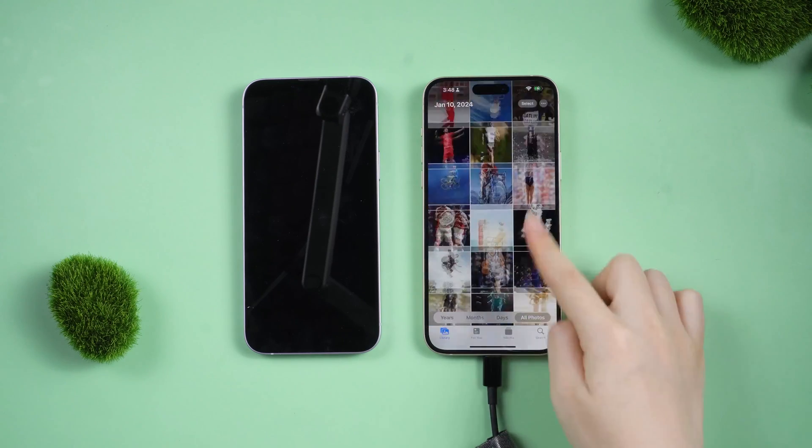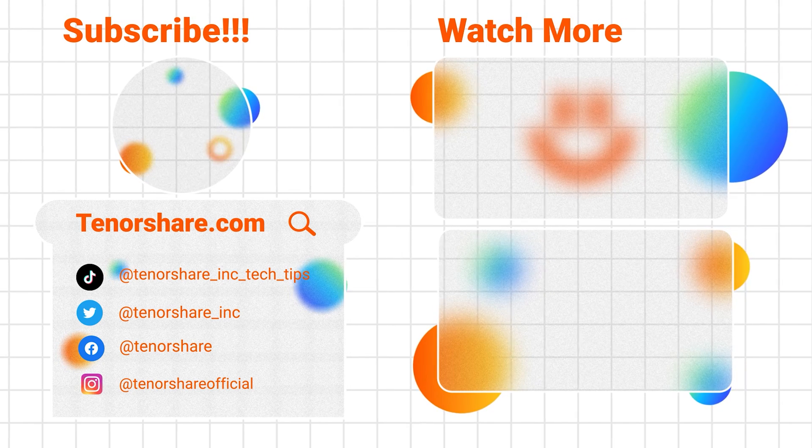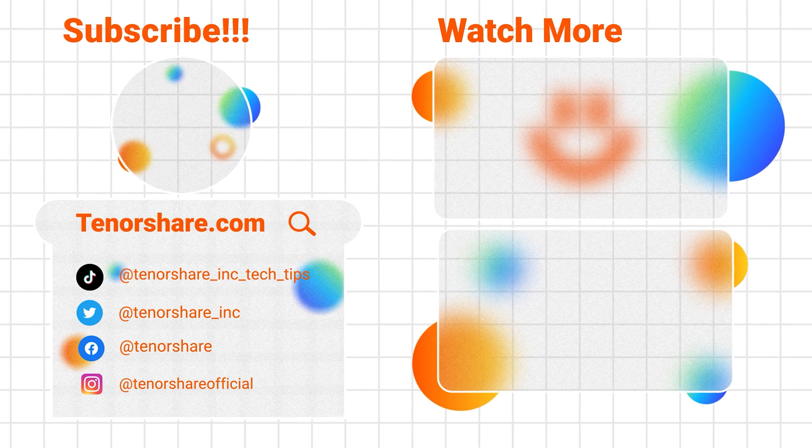Okay, that's today's tutorial. Hope you like it. If you like this video, you can subscribe to us. Stay tuned for our next videos.